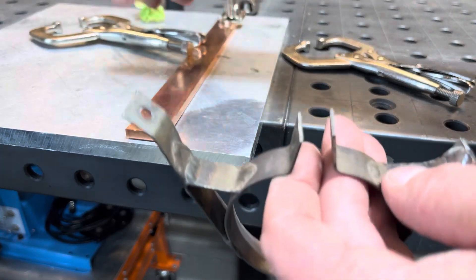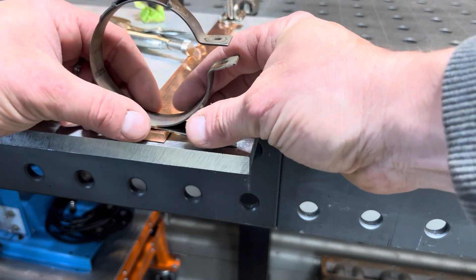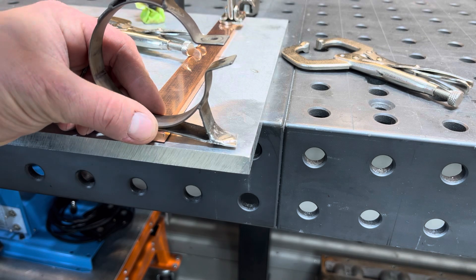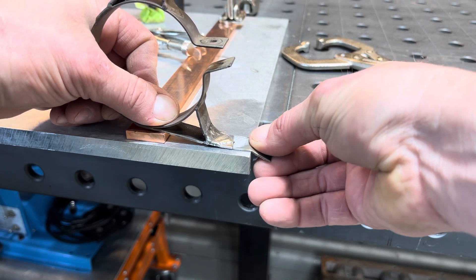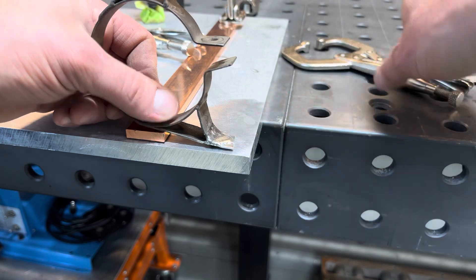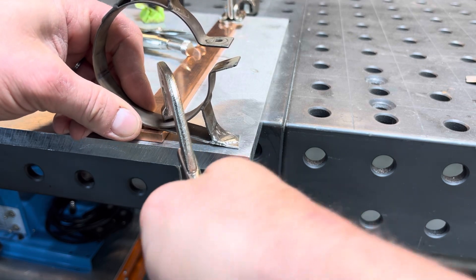What I came up with to fixture this is to clamp it to a piece of aluminum I've used for all kinds of stuff. We'll clamp it down good, bring this back as far as we can, and clamp it. I think we'll be able to get a good weld on there, and that piece of aluminum is really going to help pull the heat out so it doesn't get too hot and make a mess.